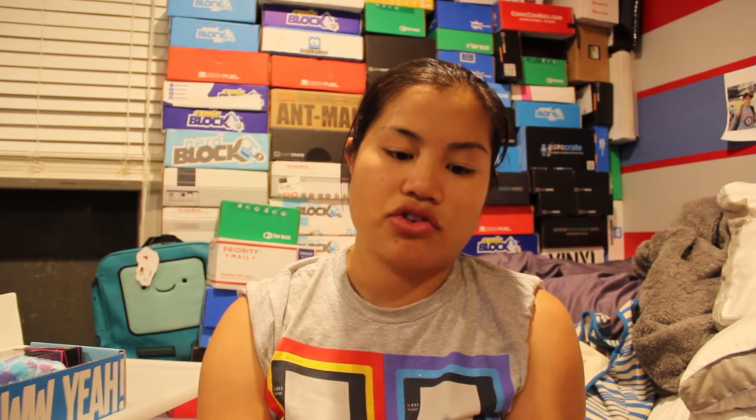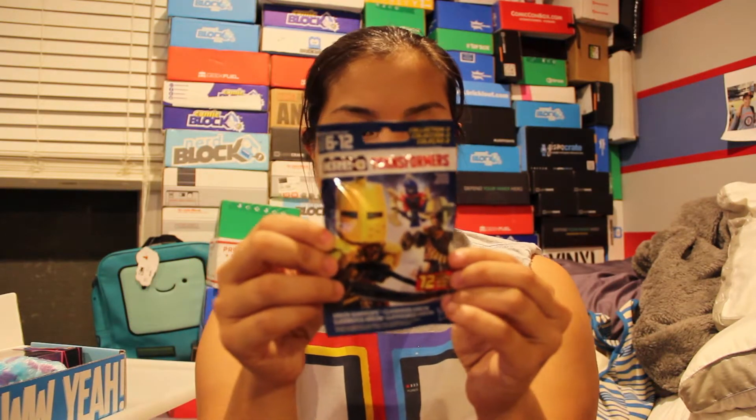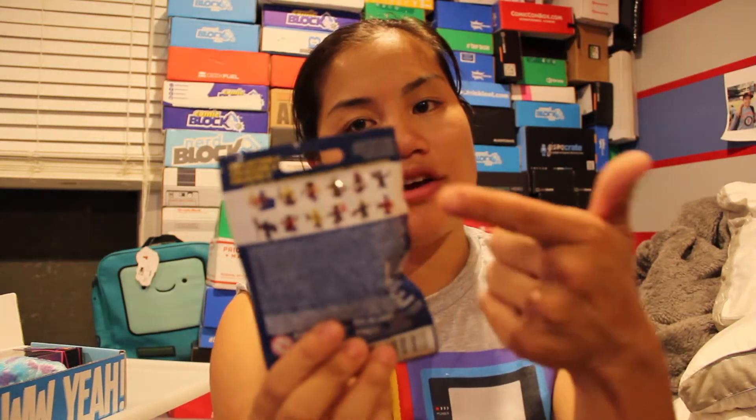This looks like an interesting box. First item — this is a Creo Transformers, it looks like a mystery minifigure set. I'm not going to open it because I'm just gonna put this in my prize box, but there are 12 different ones that you can get.